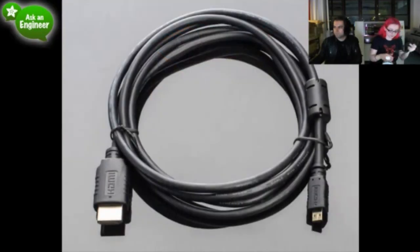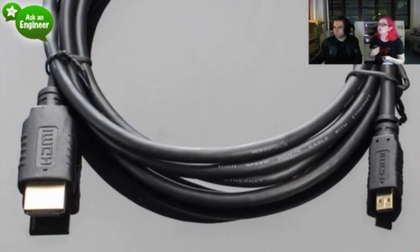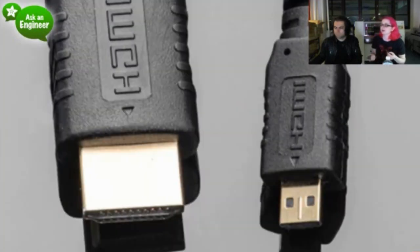Next up, a micro HDMI cable. The photos show both ends clearly: a big standard HDMI connector on the left and a micro HDMI on the right. This cable is used for some phones and cameras that have a micro HDMI connector, as well as the BeagleBone, which uses micro HDMI.